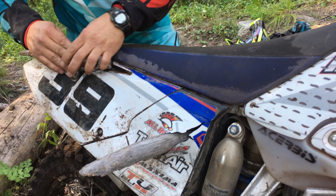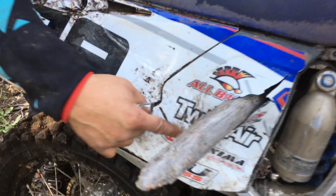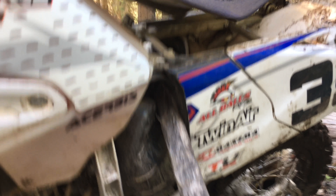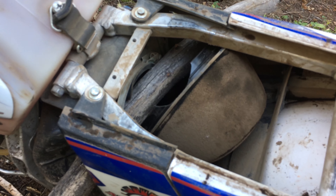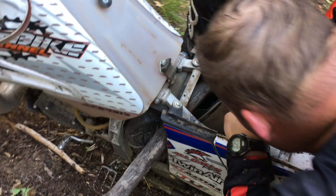Uni filter and Twin Air. This is a modification where you center punch the Twin Air filter. So that's Scott's new modification on his YZ250X. We haven't run it yet since the mod, but we think it's gonna go just fine.